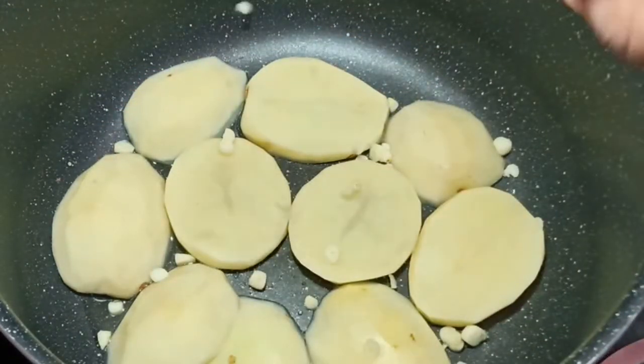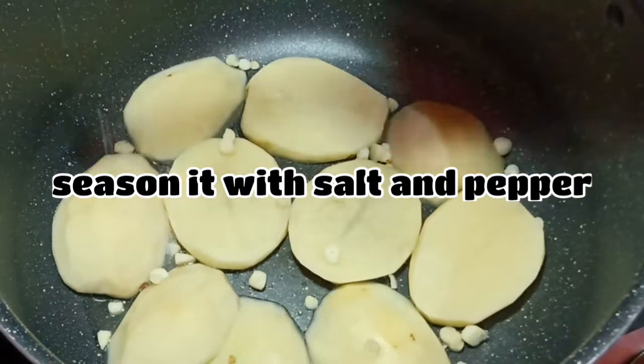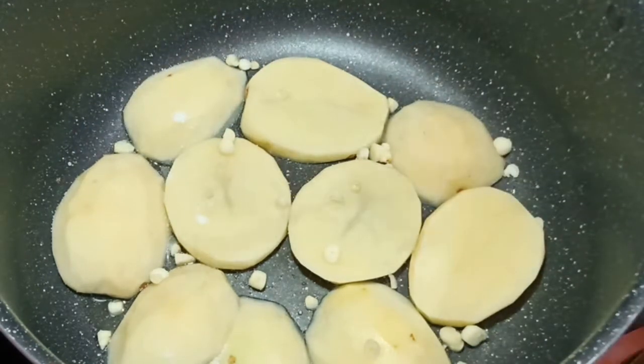If you want to make it vegetarian, you can add garlic in the sauce. I will skip it. The aloo is the main component of this dish.